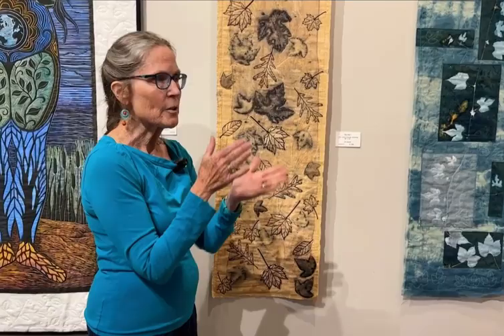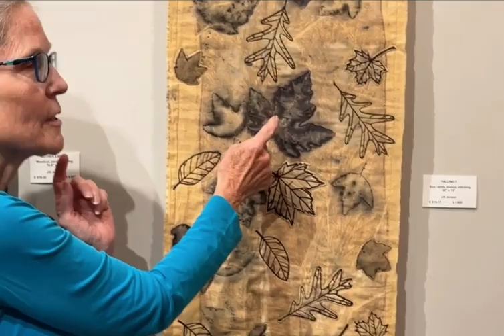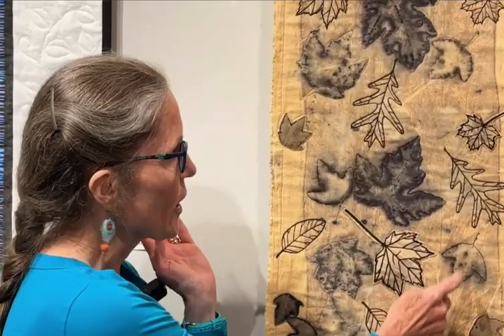Eco-printing is where you take actual leaves, place them on top of fabric, bind it together really hard, and put it into boiling or simmering water for a couple of hours. There is no paint in an eco-print — it's strictly the pigments from the leaf itself transferring to the fabric or paper. This piece here is a combination of eco-printing and relief printing, so there is no ink here whatsoever. This is strictly the pigment from a leaf, and I put an iron bath on it — tannic acid from the leaf combines with the iron and makes this black image.